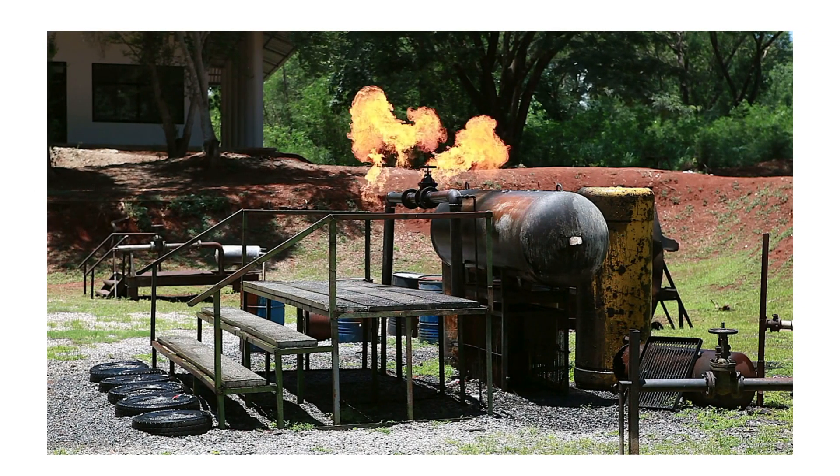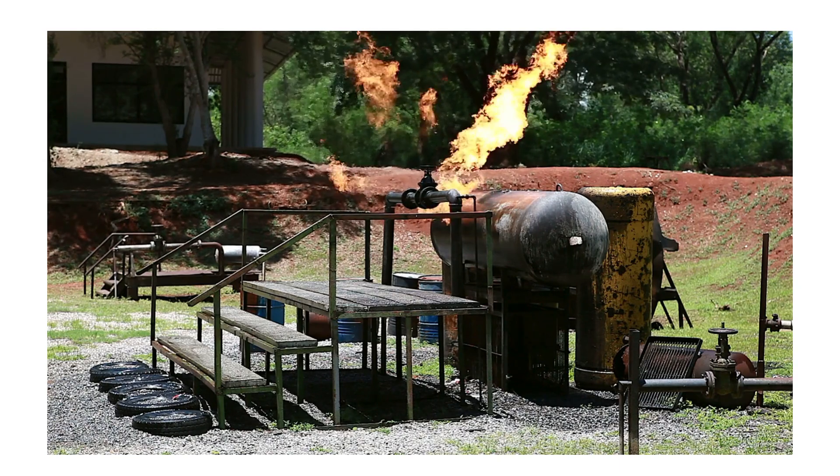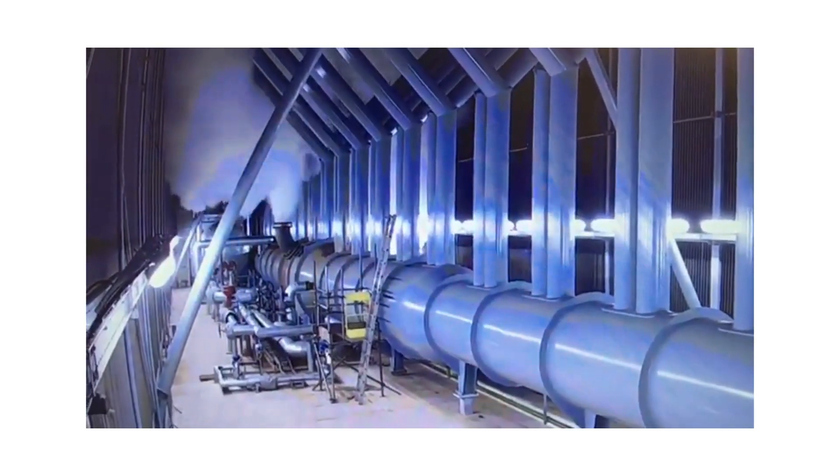Think about a heat exchanger where pressure rises due to a blockage. If there's no safety device, the exchanger can break and cause harm. But a rupture disc will burst and release pressure before anything dangerous happens.